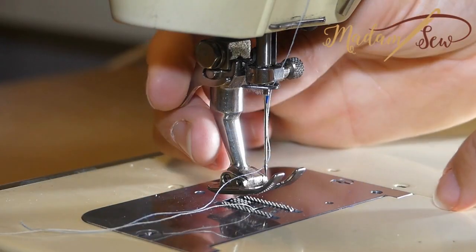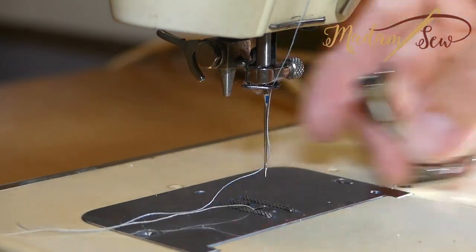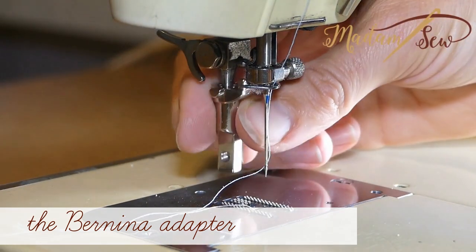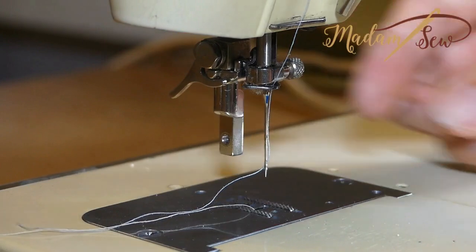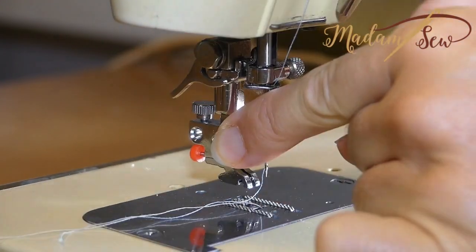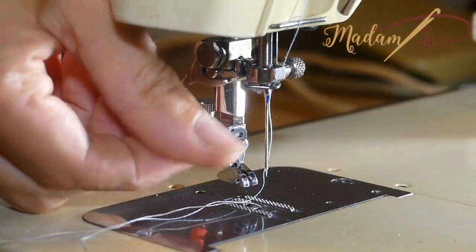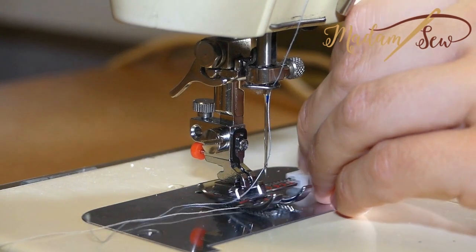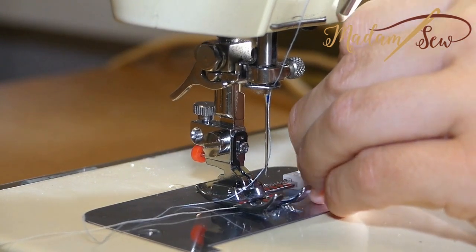Then snap on the adjustable guide foot. For a Bernina, you also need the Bernina adapter. Remove the Bernina presser foot, then screw on the low shank snap-on adapter, and snap on the adjustable guide foot.